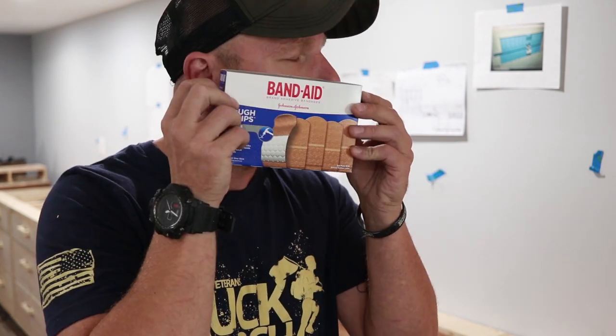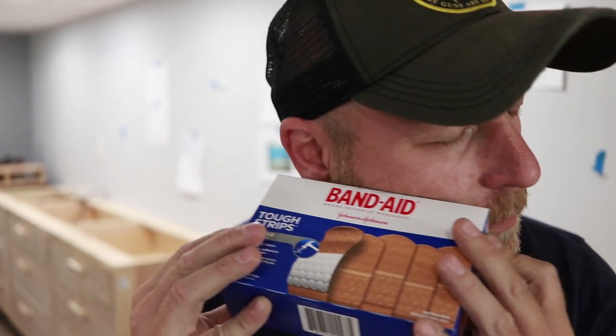Now it's time to put some stuff in there. I know what I'm going to put in there: tools — drills, screws, glue, clamps, saws, nails, maybe even dog food, I don't know. It's only fitting to put my favorite tool in there first — Band-Aids. You use them the most, you put them in first.